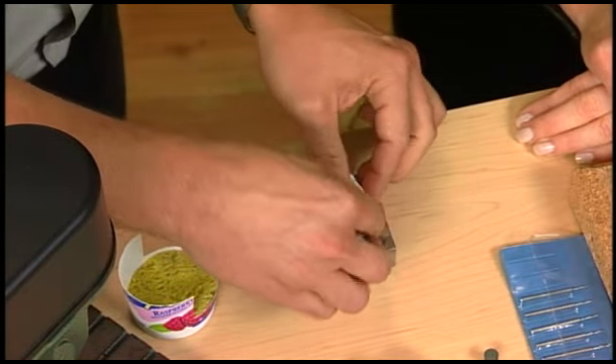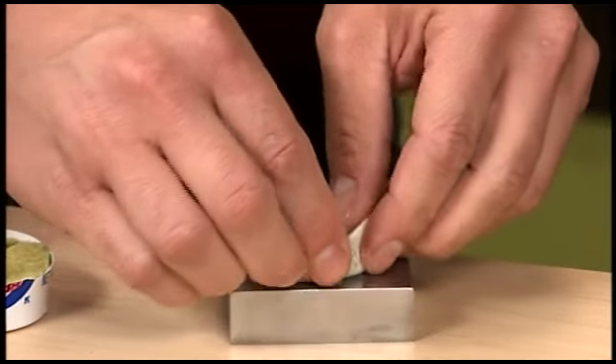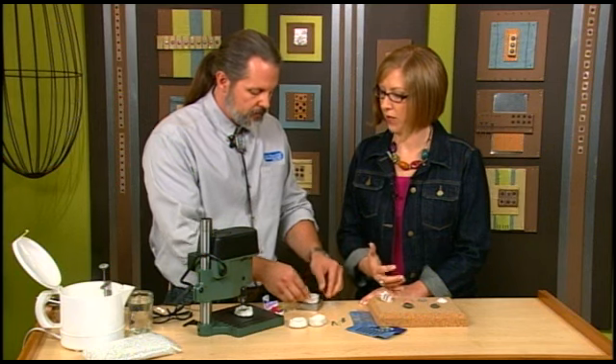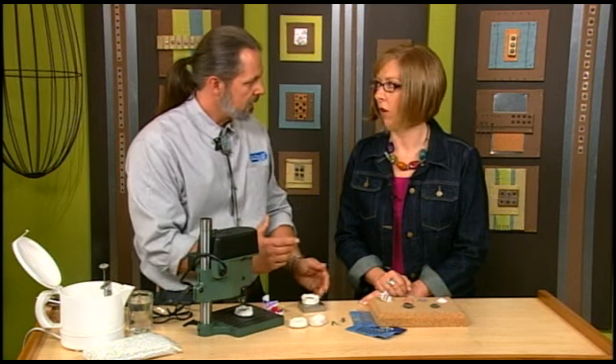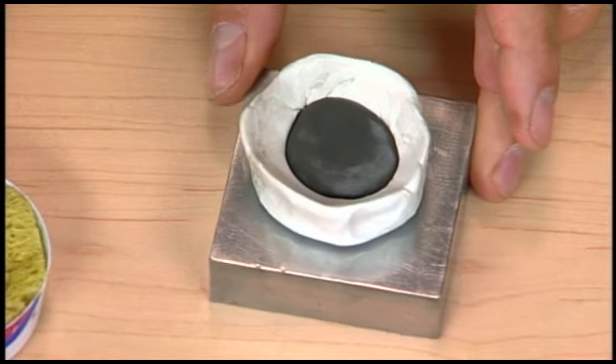What I'm doing is I'm making a well for the water, because when you're drilling shell and stone and glass, you always want to do it under water. That's to keep the piece cool and the drill bits cool. And also, particularly for things like shell, you want to keep the dust down — you don't want to breathe the dust. So by doing it under water, you eliminate that. No dust mask necessary.